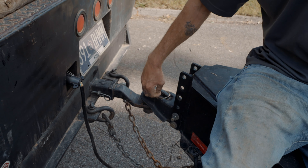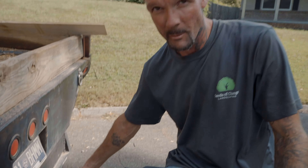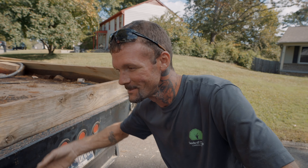Always make sure your pin here — make sure this is all the way in the back position with the pin in. If the pin ain't in, then it can move up. If it moves up, it comes off.